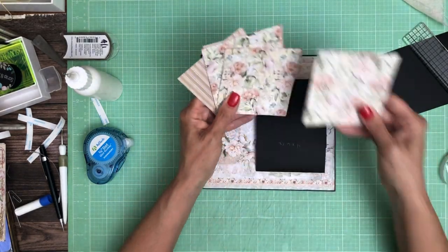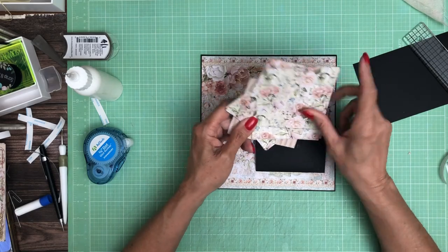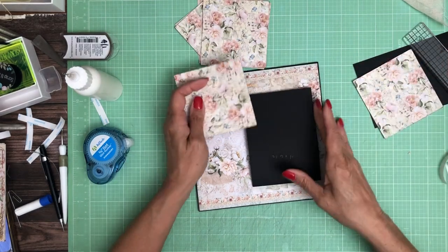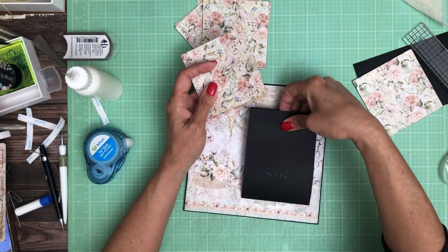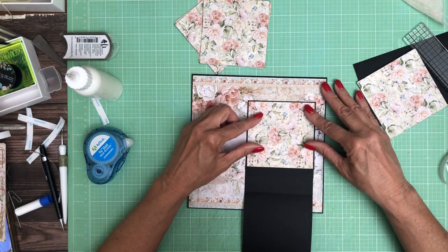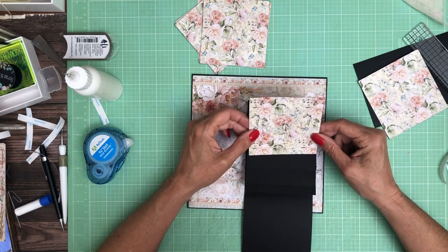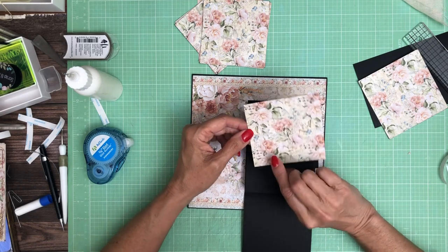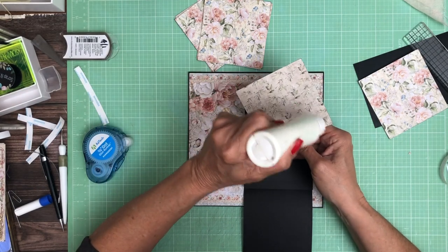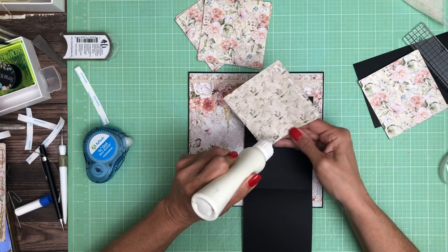Now I'm going to alternate my patterns between this beautiful floral and this stripe. This floral is from the 8x8, as well as the mat that we're working with — so that's for the waterfall. Starting with the florals — aren't they pretty? I can't tell if there's really a direction. I'm looking at the leaves to try to figure out what the orientation is. Looks like I've already got these inked, so these are going to go in really quick.